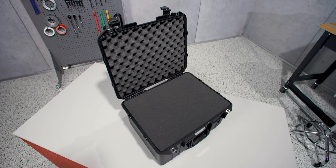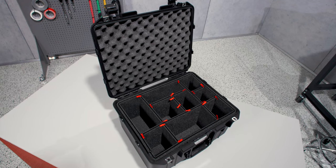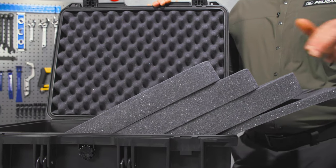The case is available with or without foam, or the ultimate in organization, TrekPak. The foam set includes the base foam, convoluted lid foam, and three layers of pick and pluck foam.